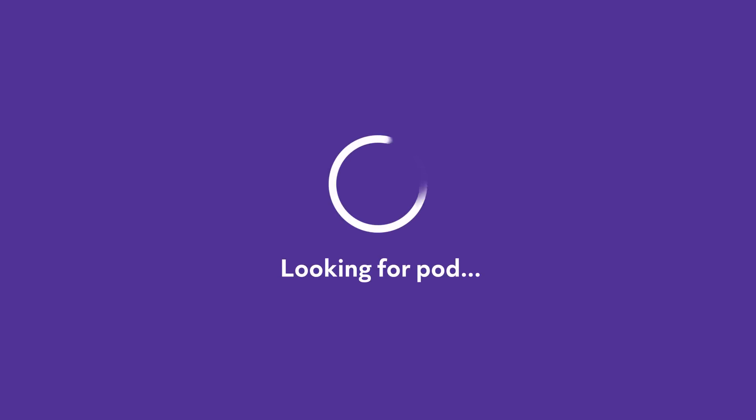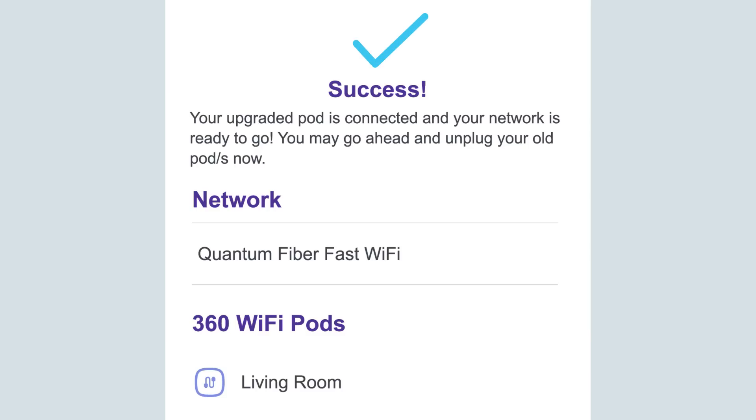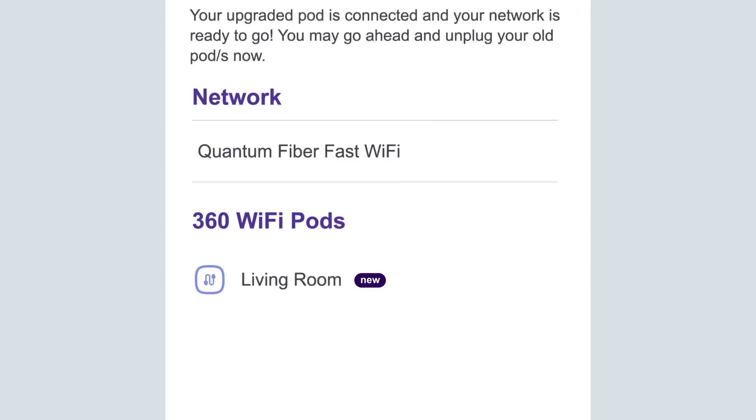The system will add your new wired pod to your network. On the Success screen, you'll see your new network name and the wired pod you just connected. Tap Done.